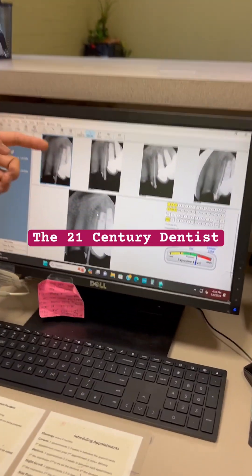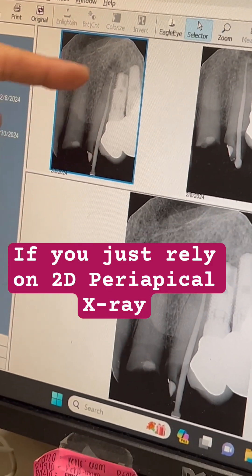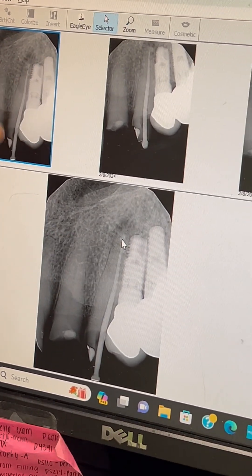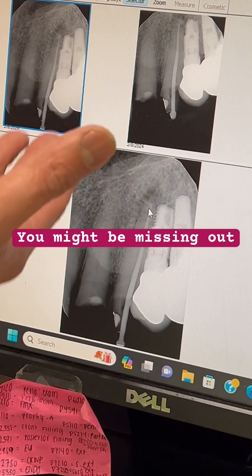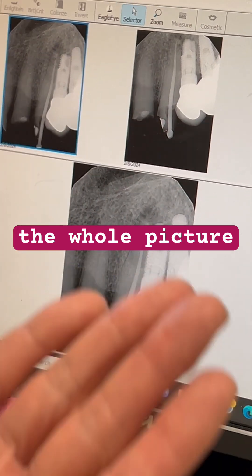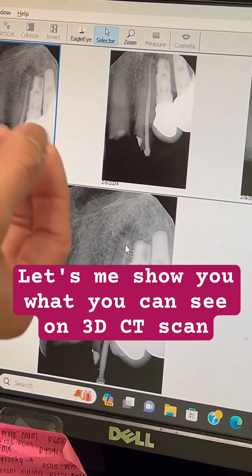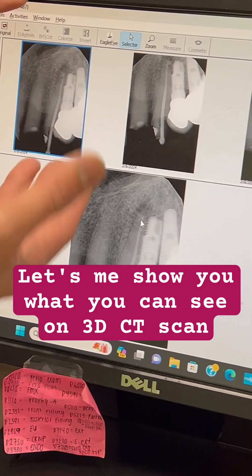Here is the X-ray of number 11 — PA. All I see is just a very blurry radiolucency, but it's not very clear. If my gutta-percha is in there, I'm ready to feel good. But what happens if I have a little bit of extension of the gutta-percha outside the apex? Then that's not good.